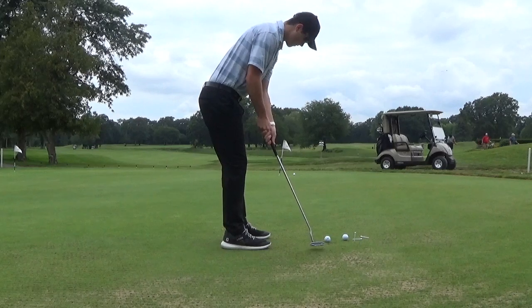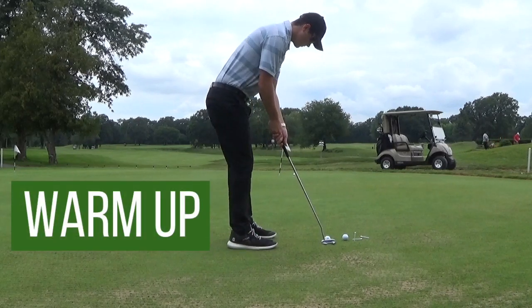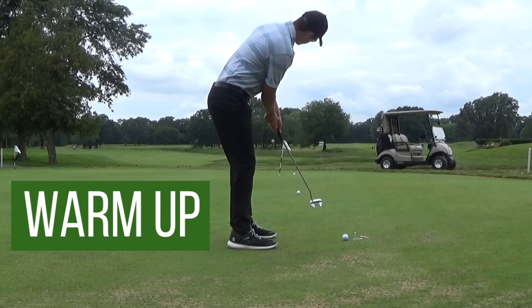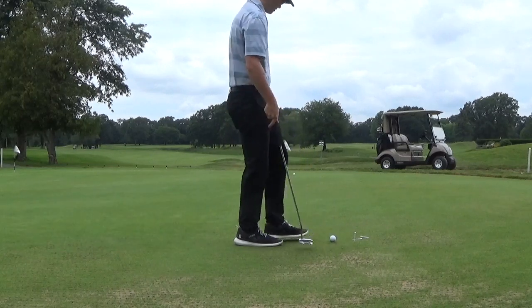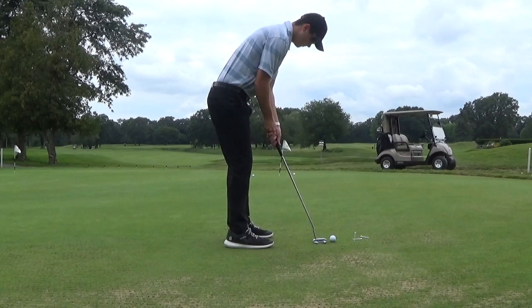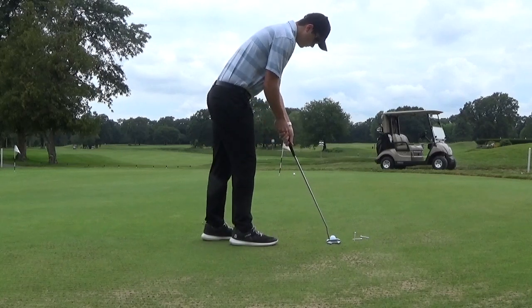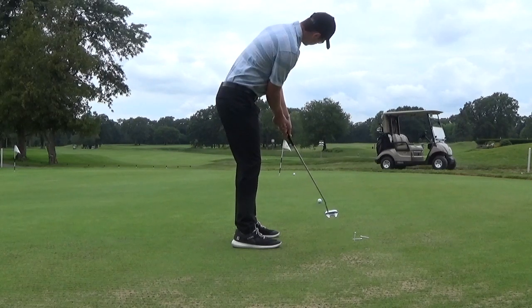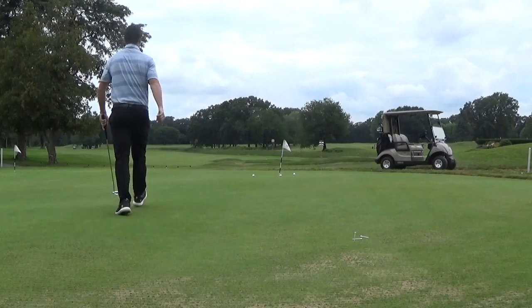Before we get into the few different drills, the first thing I do is I just roll a few lag putts without any real motive. I'm just trying to get a feel over the ball, feel over the putter, feel of the greens, and maybe look at the slope of the green. It's just a way to get yourself familiar — you don't want to jump right into drills if you haven't rolled any putts yet. So I just start off by rolling six or nine long putts before drills.